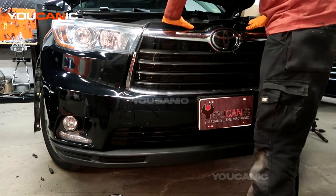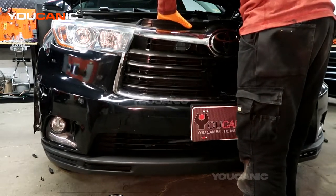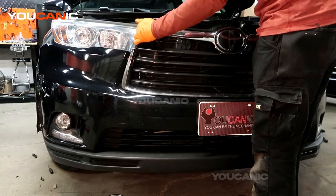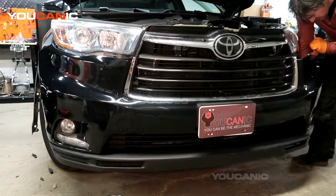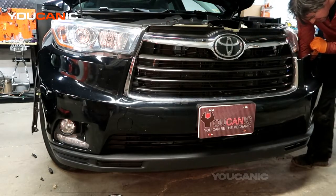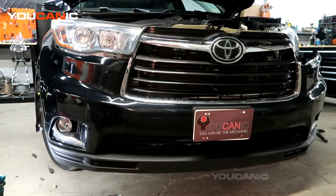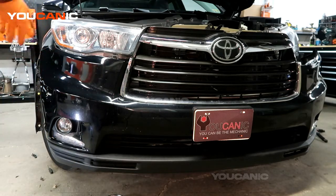Now you'll be able to just easily pull the bumper away, and like I said we've got to unhook the electric connectors for the fog light. We've got the electric undone on there for the fog light and the LED section down here, so we've got to do the same on this side.